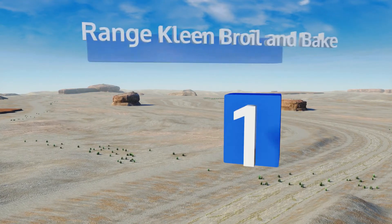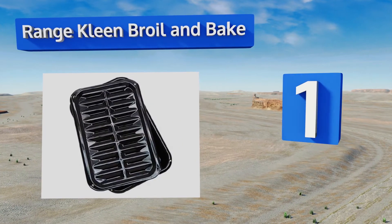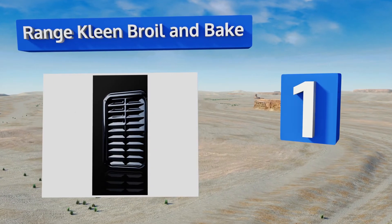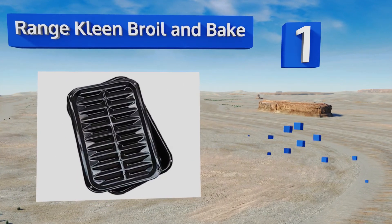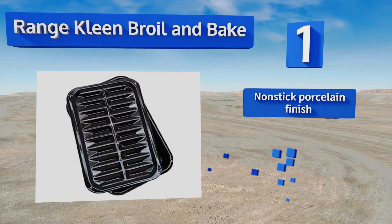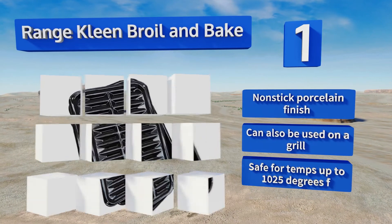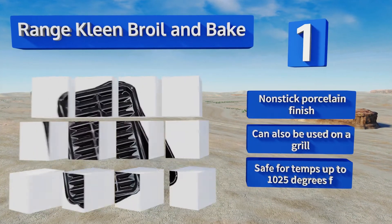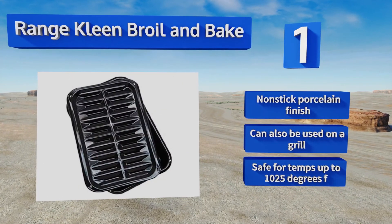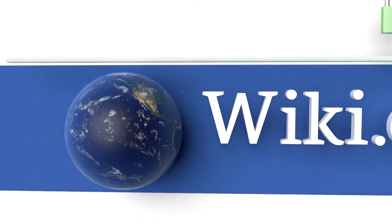Coming in at number one on our list, sporting large channels for grease and oil to run through, the Range Kleen Broil and Bake provides excellent air circulation, helping your steaks and veggies to cook up crisp and brown. It's made of high-quality heavy-duty steel for added strength and durability, features a non-stick porcelain finish, can also be used on a grill, and is safe for temperatures of up to 1,025 degrees Fahrenheit.